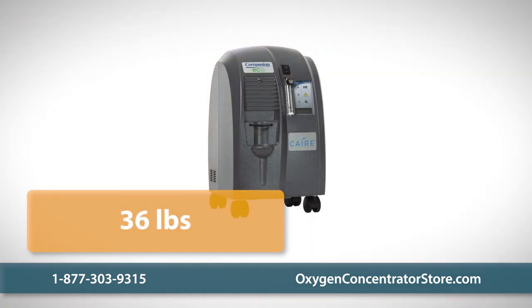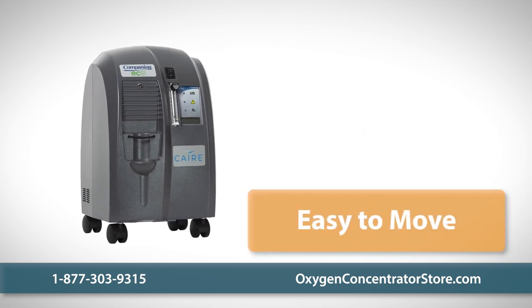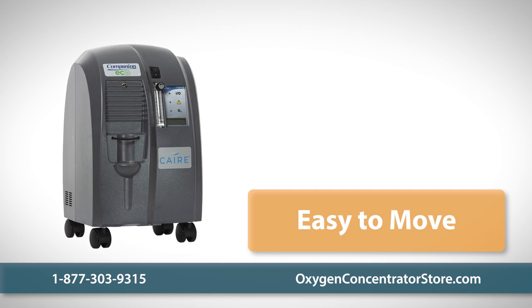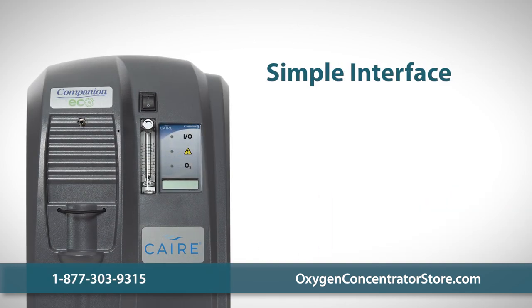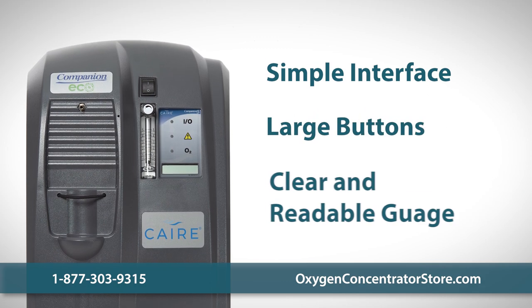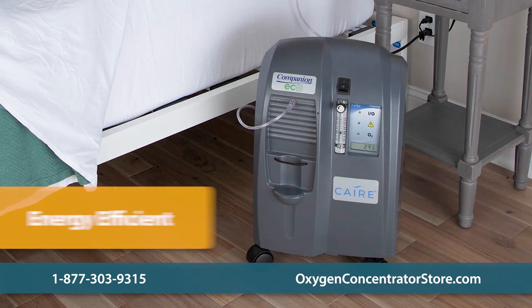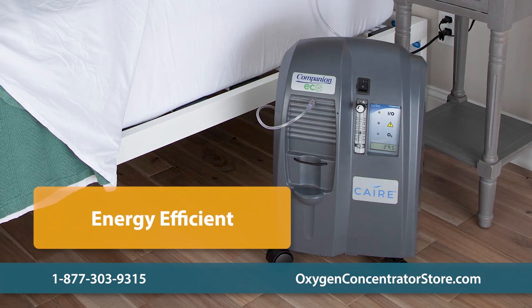The Companion 5 weighs 36 pounds and measures 21.5 inches tall, 12.5 inches wide, and 13.5 inches deep. Its design makes it easy to move and position by your bed or chair. The front control panel is easy to reach, features large buttons, and the oxygen gauge is clear and readable.